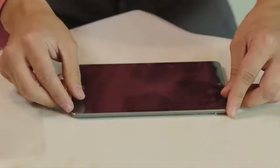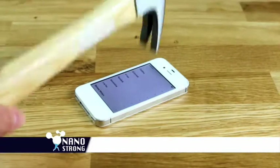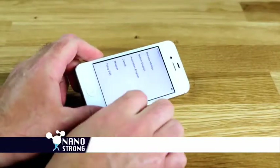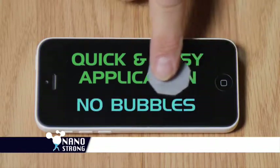Why protect your valuable phone the old-fashioned way? Introducing NanoStrong, the new insanely strong screen protector that's a total game-changer. Simply wipe on your screen for a perfect fit with no bubbles every time.